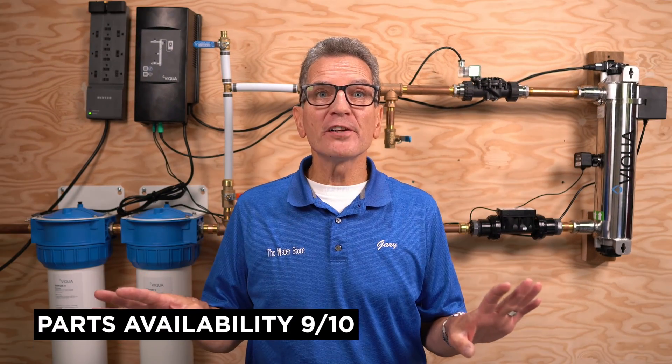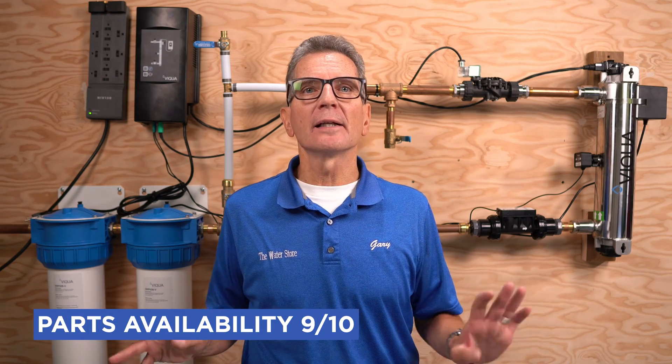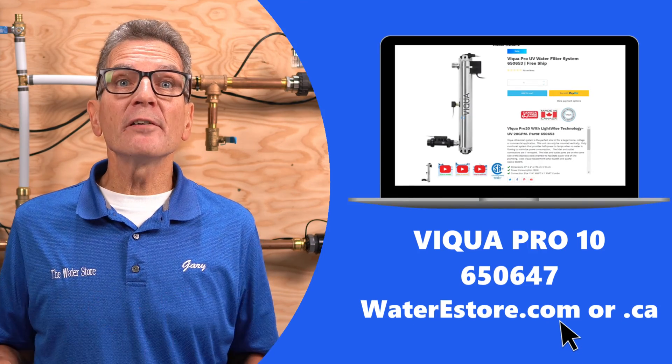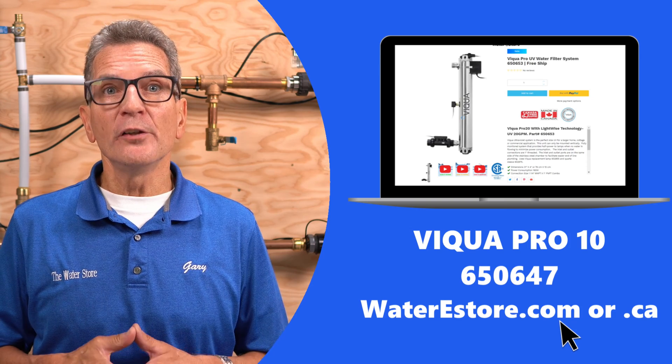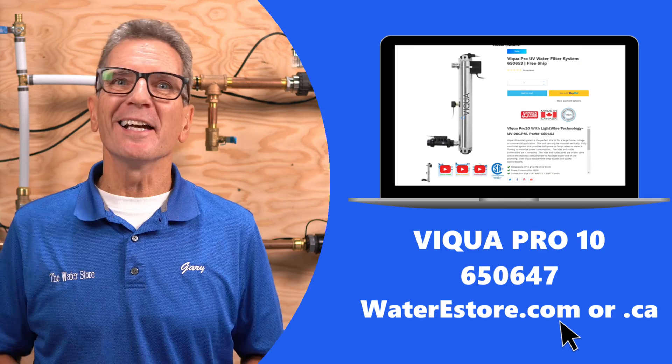In terms of parts availability, I rate them 9 out of 10. These systems are made in North America — actually made in Canada. Getting parts is relatively easy because it's a totally non-proprietary system. You can order parts through a dealer like myself or online through our e-commerce stores. If you're thinking about getting parts or one of these systems, check out waterestore.com in the United States or waterestore.ca in Canada — we offer free shipping and discount prices.